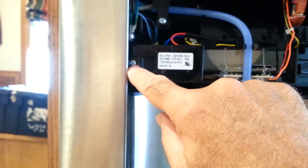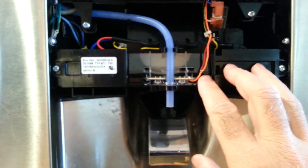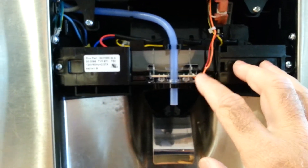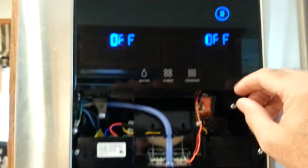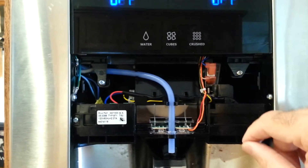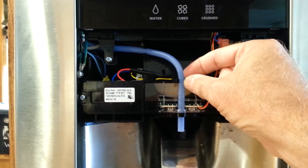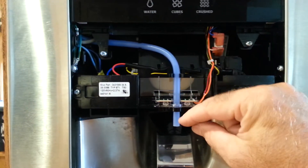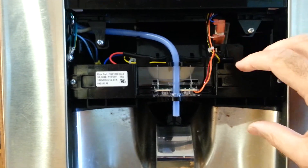These screws here — one there and one there — hold the ice control module in. You undo those and you have to get this panel here loose so that the top of the ice dispenser clears it — I figured that out the hard way. The water tube you can unsnap from this little catch here and then it slides out.